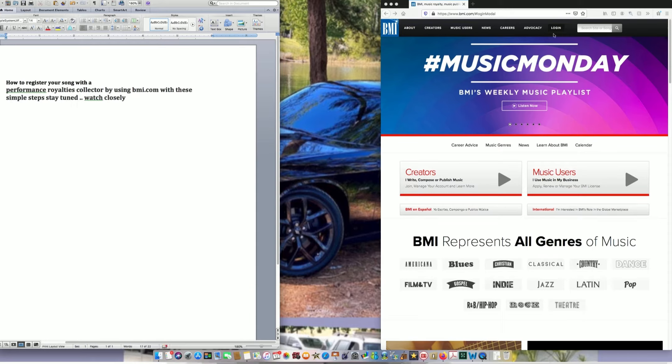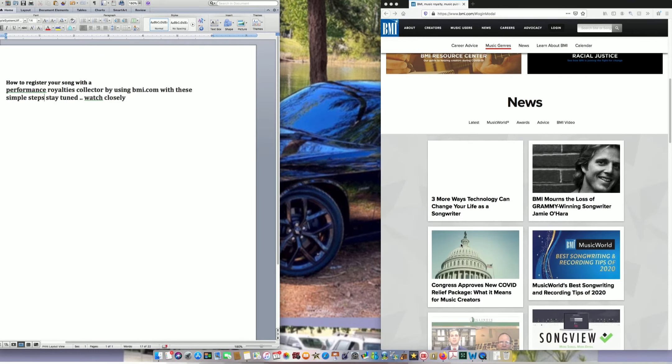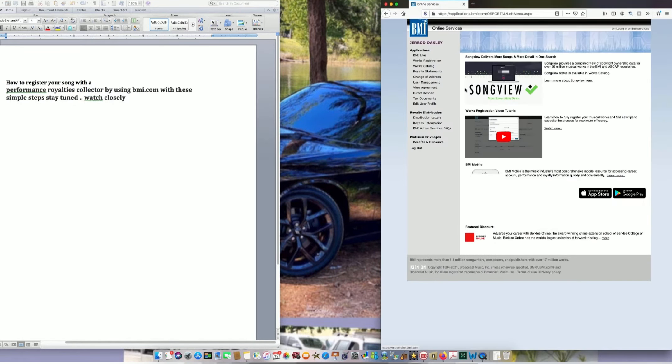I'm gonna teach y'all how you can register your song, because I know some artists out there still don't have their songs registered. Some artists don't have people to really tell them that they need to register a song on these performance royalties collectors. So what I use is BMI.